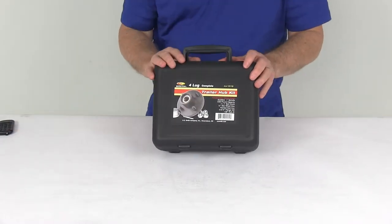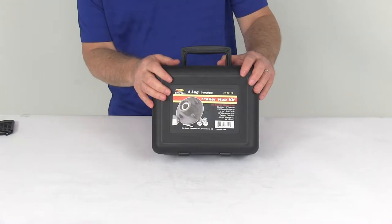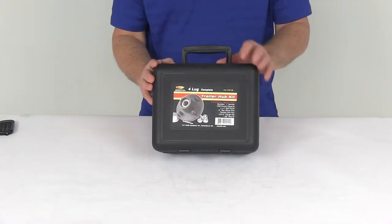Today we're going to take a look at the C.E. Smith pre-greased trailer hub assembly with the carrying case for 2,500 pound axles with a 4 on 4 inch bolt pattern.